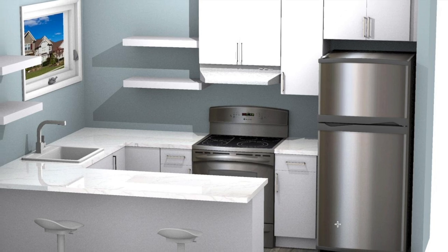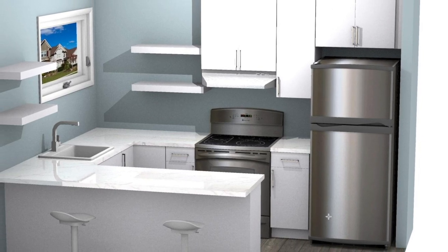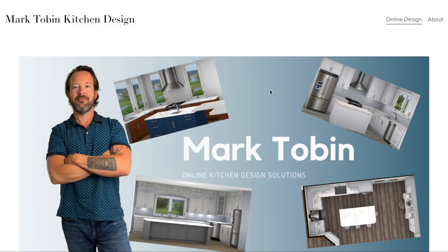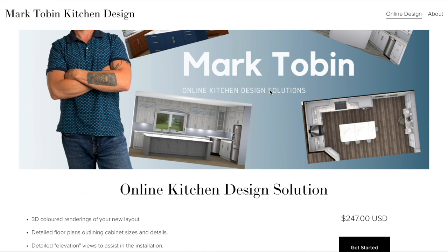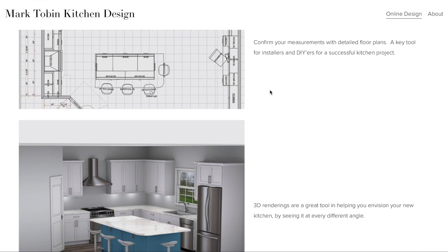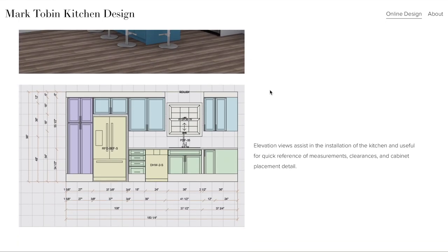Here's a picture of the final rendering for the client. These 3D visuals are an easy way for the client to look at their kitchen space and envision what it's going to look like. If you're planning a kitchen renovation, a new build, or just curious about what a new kitchen would look like in your home, my online kitchen design solution may be the right choice for you. There's a link in the description below — you just send me your measurements and some pictures and we get started on designing that kitchen, with 3D renderings and floor plans to get you started on the path to completing your project.